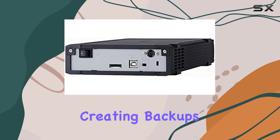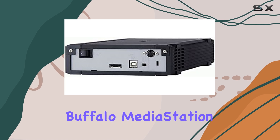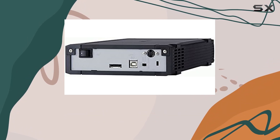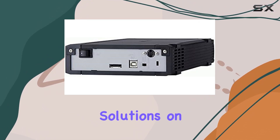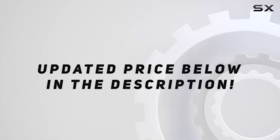Whether you're archiving data, creating backups, or enjoying high-definition content, the Buffalo Media Station Blu-ray Writer delivers on all fronts. With its robust build quality and impressive specifications, it's undoubtedly one of the best optical storage solutions on the market. Check out the video description for an updated price.